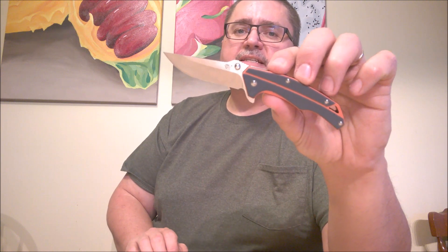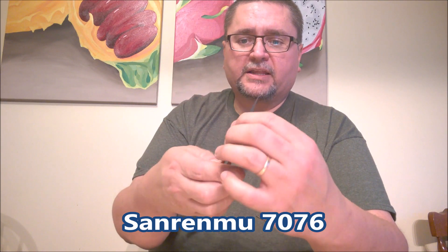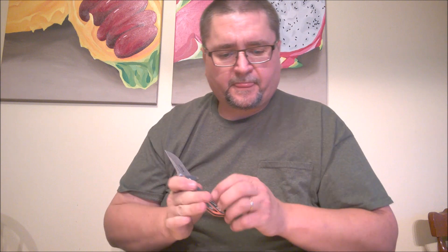Let's move on to five knives from Sanrenmu. This is the 7076. I did a video review on this one recently. It comes in orange or blue — I've only got the orange one. It's a little flipper knife. The flipping action is smooth as hot butter. Liner lock locks up really nice. A very sharp knife blade on there. They did a good job — Wharncliffe design. Very nice little knife. Easy to make this thing flip, no problem at all.